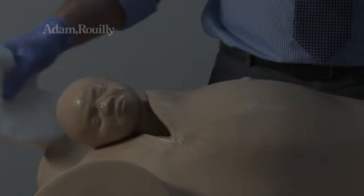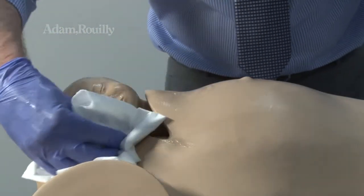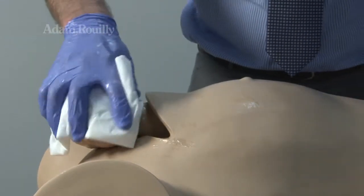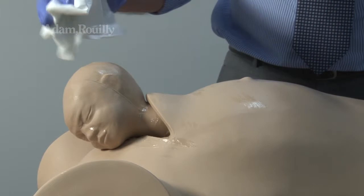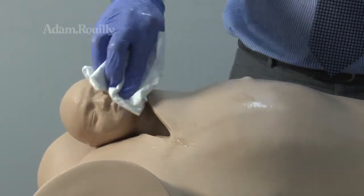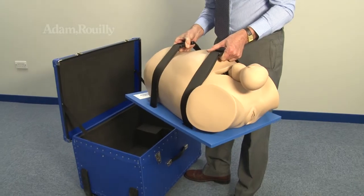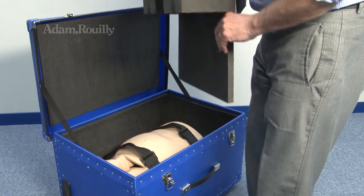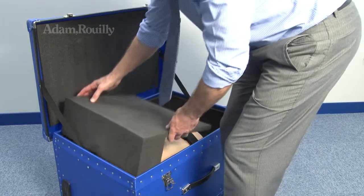After use, when training is complete, clean the model with a soft cloth. Before storage, the fetal head must remain extracted. Use the supplied carrying case to store the model.